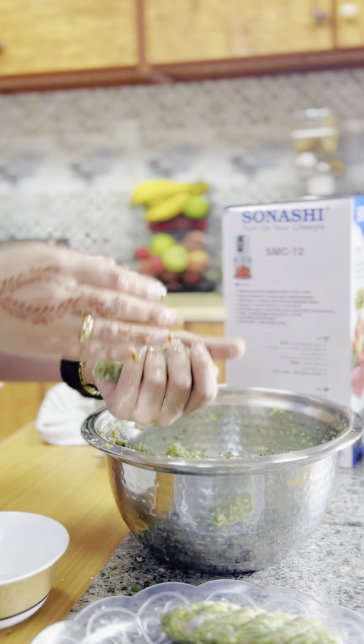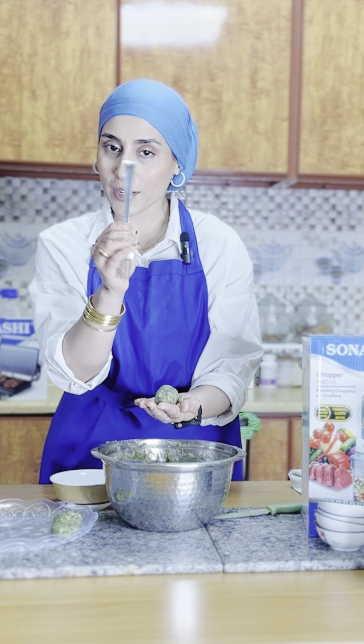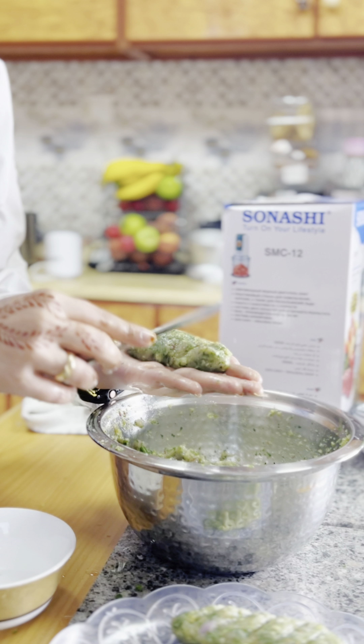Making kebabs is very easy — just use some water on your palm and shape it into a long kebab. Then, to give it the effect of a professional kebab, use the back of a fork and press it this way.